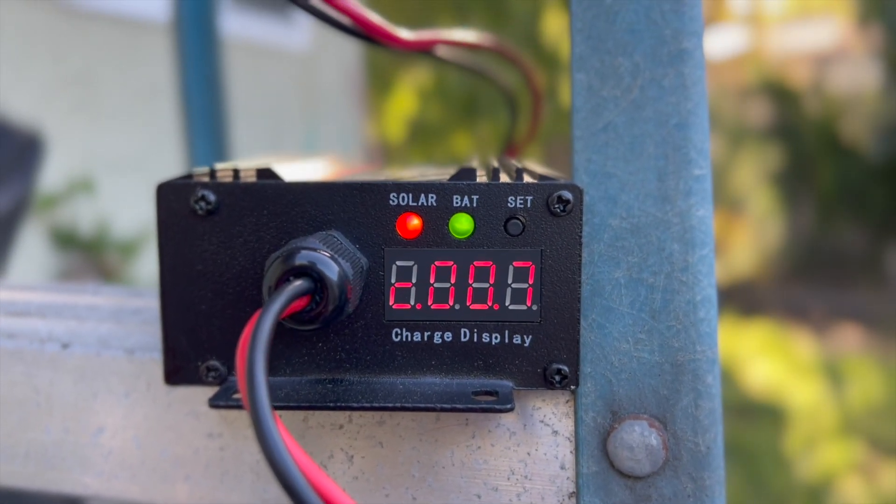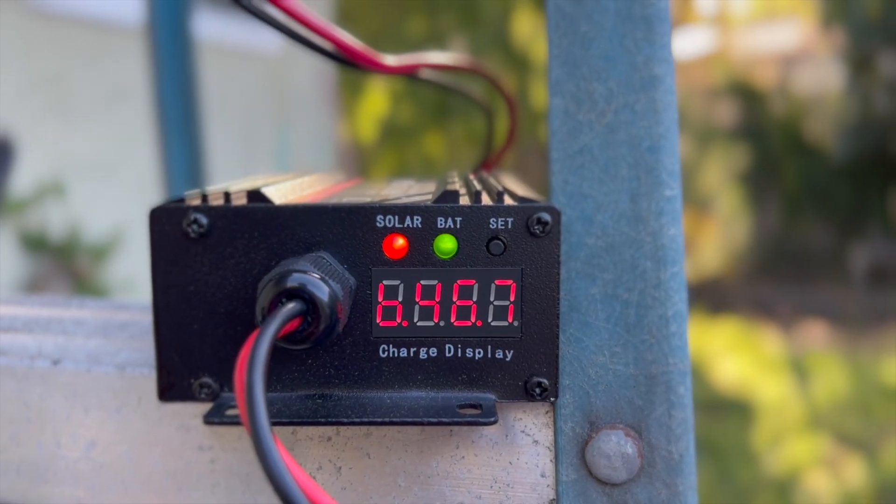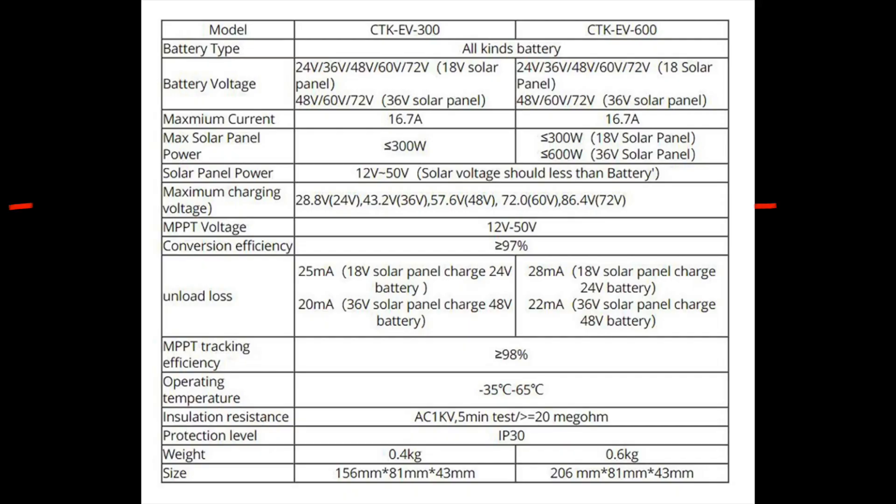You'll see the red solar light meaning it's activated and connected to the solar panel, and the green light means activated and connected to the battery. The maximum charging voltage for the 48 volt battery is going to be 57.6 volts.